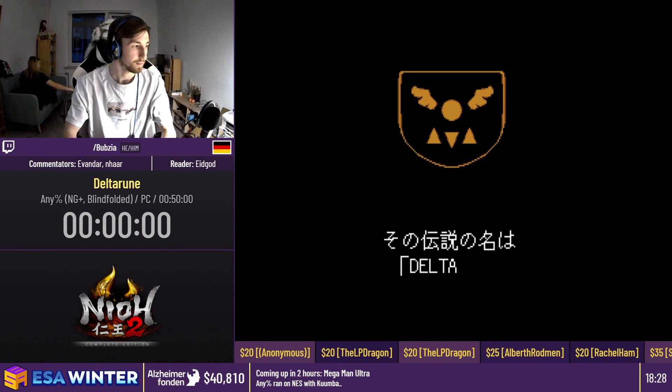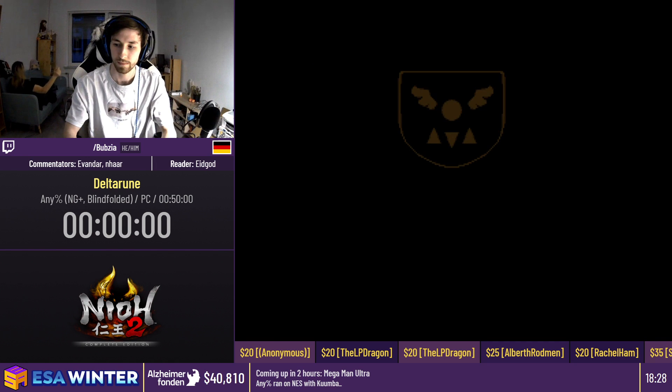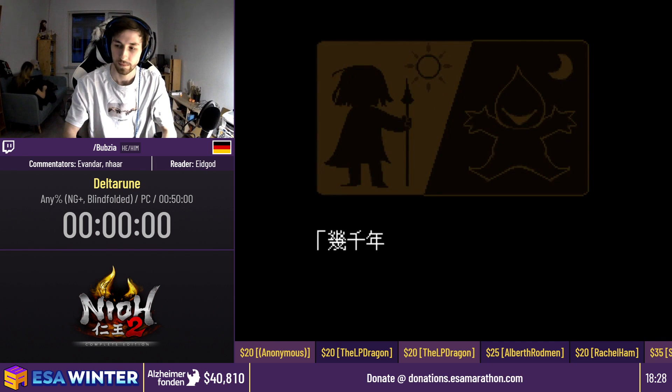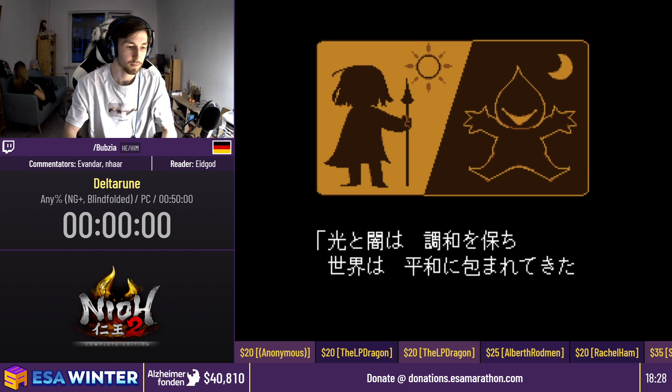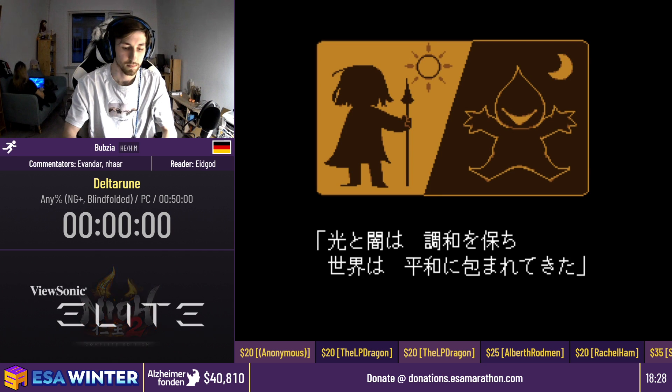Welcome back to ESA Winter 2021. We're raising money for Alzheimer's Fountain. Links to donate can be found below the stream. We'd also like to thank Kochi, Tagmo, Europe, Nihot2, The Complete Edition, Twitch and Fuse Sonic for sponsoring this event. Now it's time for Babsia running Deltarune. Take it away.